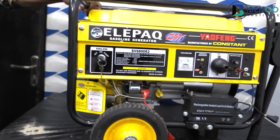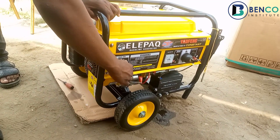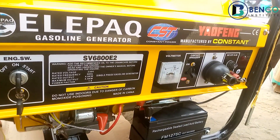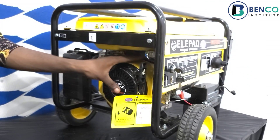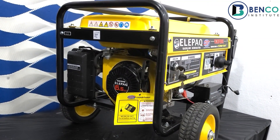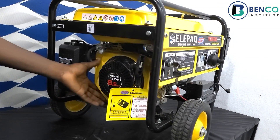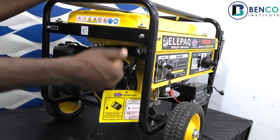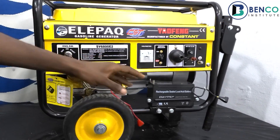Down to the engine — this is a 6.5 horsepower engine, a very sturdy engine. One of the things I admire in an engine is their efficiency, their fuel efficiency, and their sound. This particular generator, the LEPA Constant, is what you need if you want a generator with fuel efficiency and good sound. This 6.5 horsepower engine is very strong as it powers the 3 kilowatt alternator.